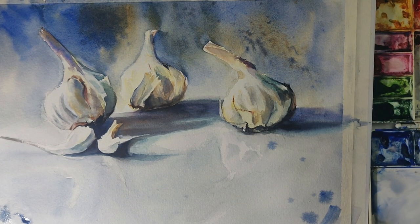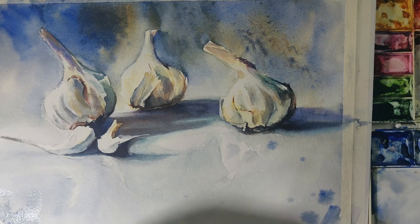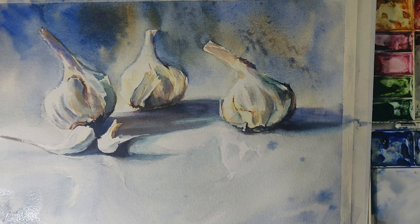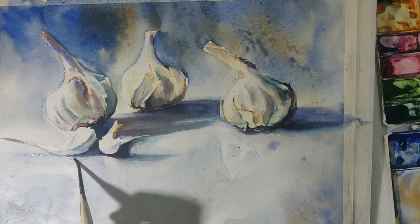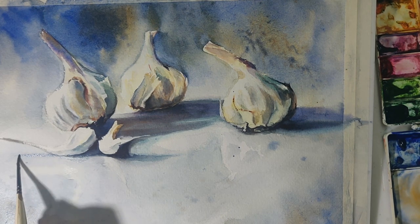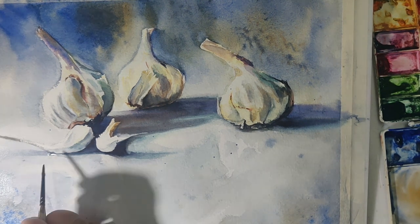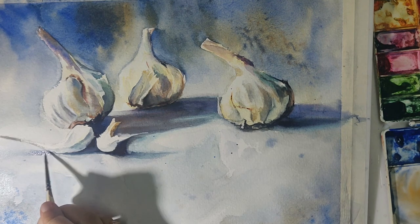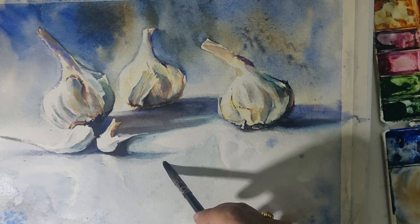I'm strengthening the corners with a little more blue and a touch of orange. This color combination is one of my favorites — ultramarine blue is a granulating color that creates beautiful granules and textures on paper. Just adding a few touches here and there with the brush, moving from spot to spot to bring the whole thing together.